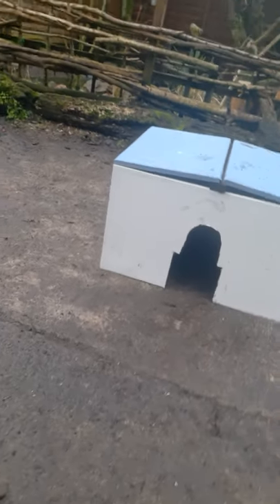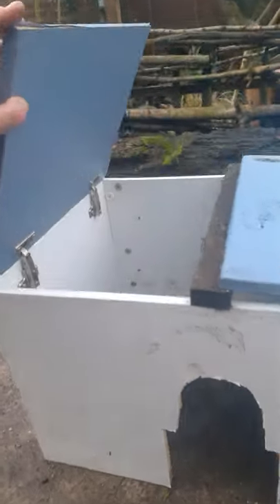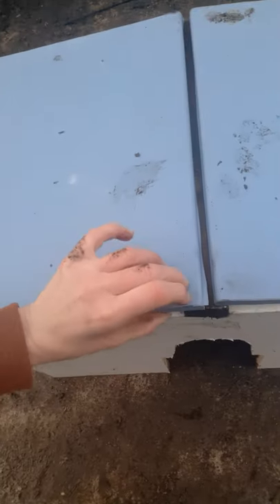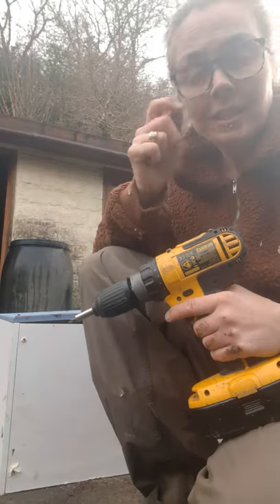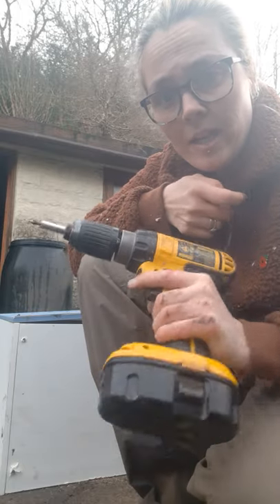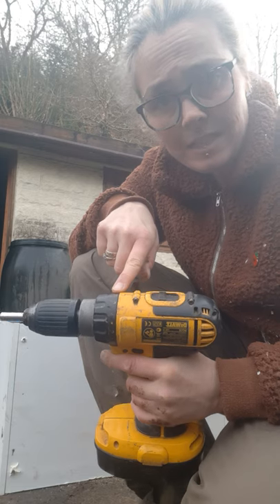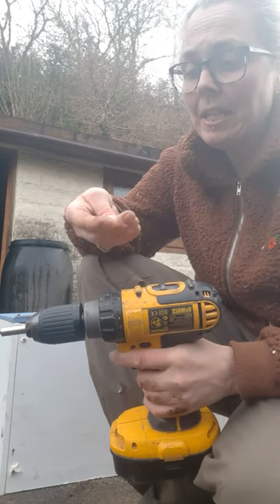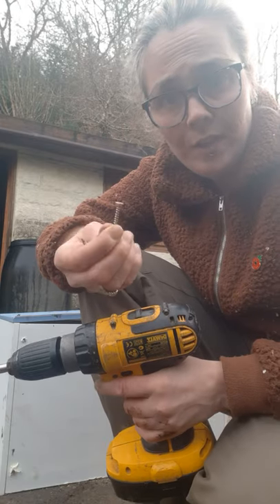There only needs to be a slight fall on the roof, so it's not going to be majorly high. All I've done is literally cut a piece of timber to fit. Now I'm going to screw the roof down onto that piece of timber so I can fit the plastic sheets — they just need a slight angle so the hedgehogs don't get soaked. I've got an ordinary drill driver on setting number one and on the drill setting, not the hammer setting when putting screws in. I like to use gold screws because it's going to be outside.